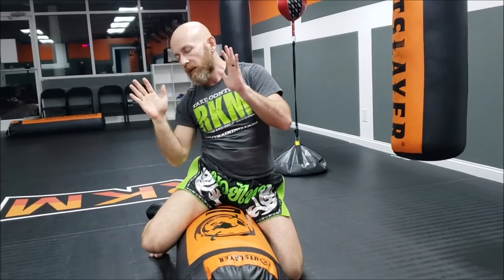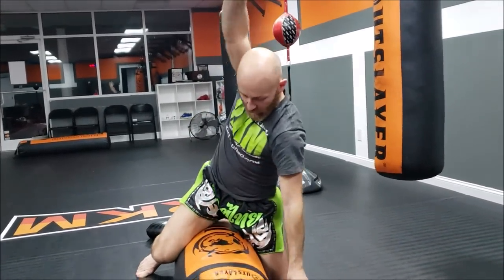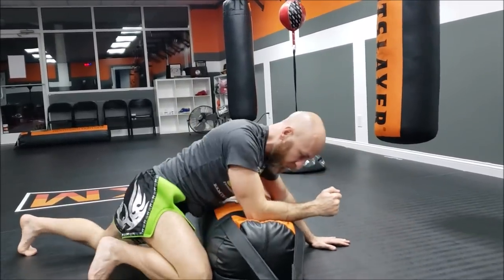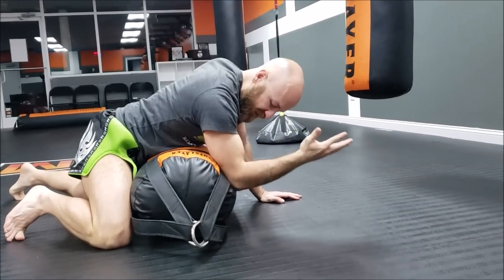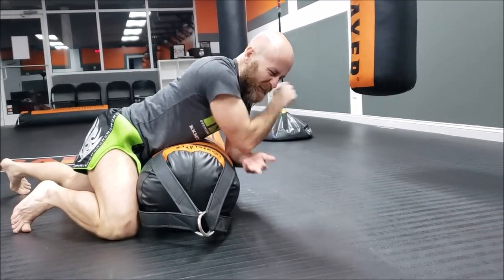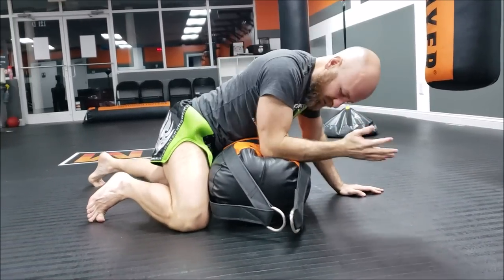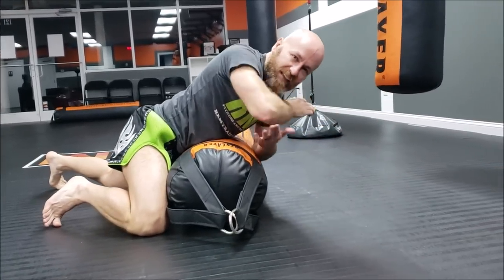As long as you strike with the front of the elbow, I believe that's legal — though I'm not an expert and welcome corrections below. From side control, striking downward with the front of the elbow is even better than the point. Hitting with the tricep meat and that nubule is terrible — the front striking surface is superior in all contexts.